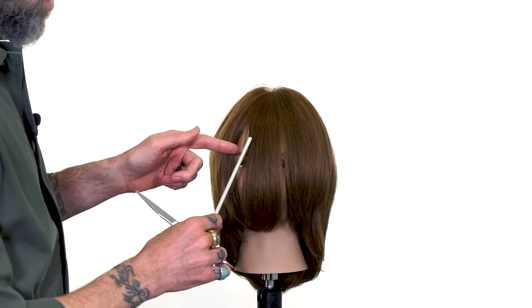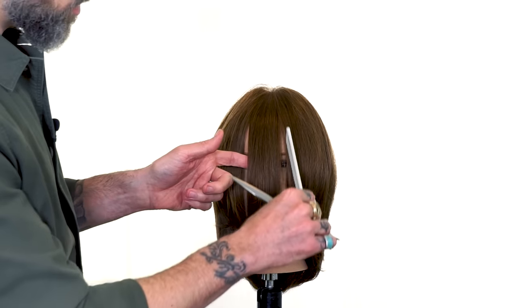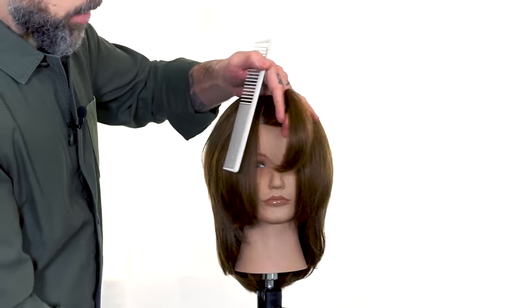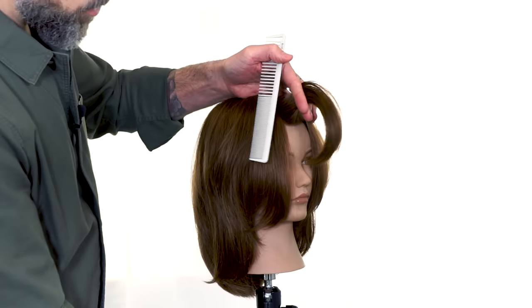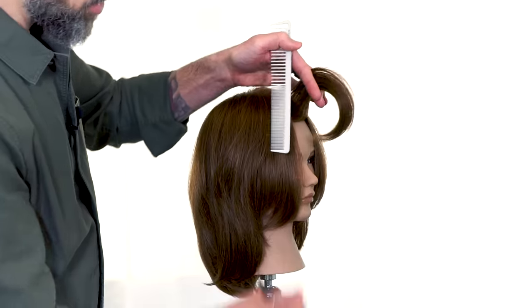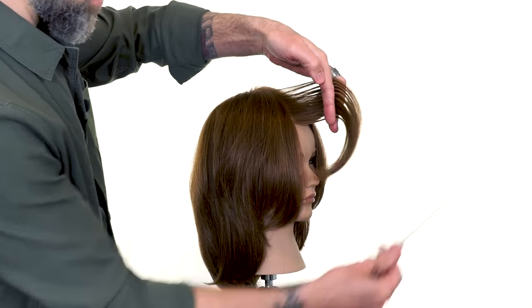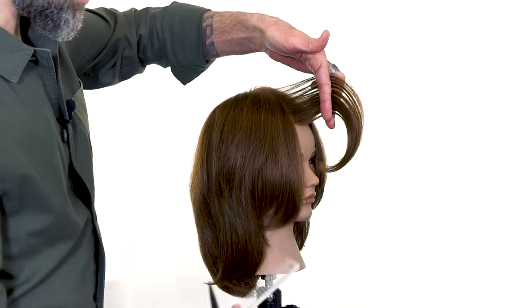So we're going to go from the center of the pupil to the center of the pupil. We're going to elevate that hair to 90 degrees horizontal, which is just what we call anything where we're basically parallel with the floor with the grain of the hair.